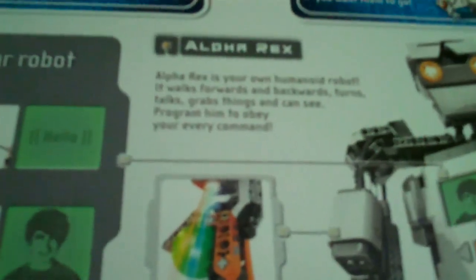Customize your robot — sound editor lets you add your voice and put your image on there. Alpha Rex is your own humanoid robot: it walks forwards and backwards, turns, and grabs things — can see, program him to obey your every command. He says hello, has a green ball, light sensor, touch sensor in his foot. Join the Mindstorms community: share videos, pictures, and sounds — robotic challenges. I like Morph; I'll probably build Morph. Manti's pretty cool too. I am in First Lego League — me and my classmates are going to go compete.